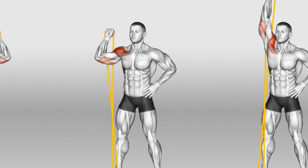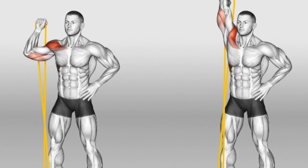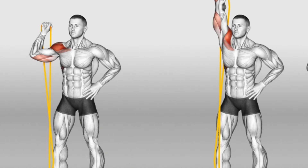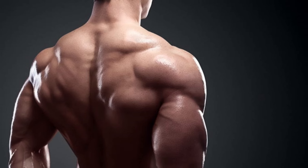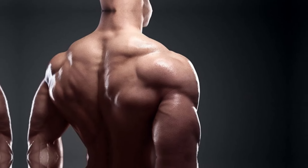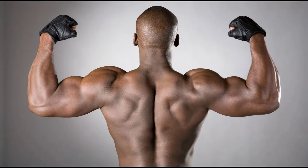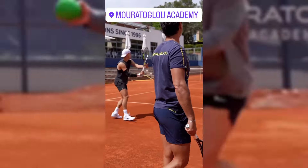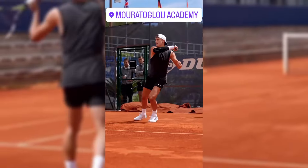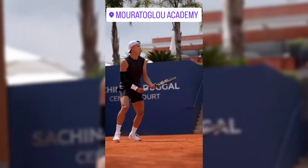The deltoid muscles are essential for powerful overhead serves and forehands. Rotational arm band exercises such as banded shoulder presses or lateral raises with rotation specifically target these muscles. Strengthening the deltoids contributes to more explosive serves and more authoritative forehands, giving players an edge in both offensive and defensive situations. A strong deltoid muscle allows for greater force generation and better control during high-intensity shots, meaning players can hit with more power while maintaining accuracy and consistency.